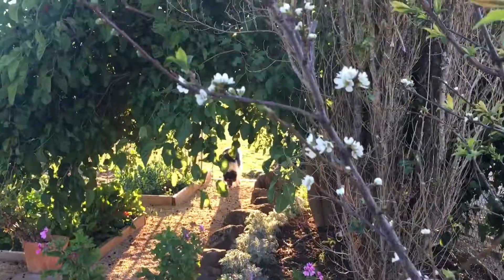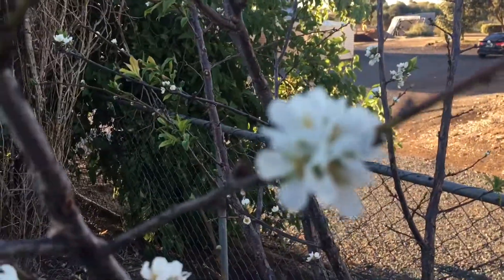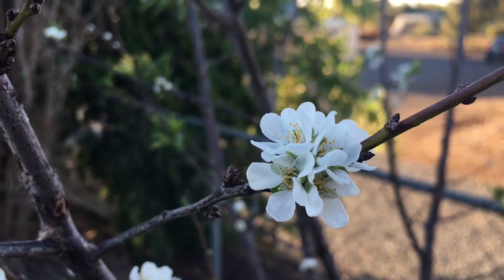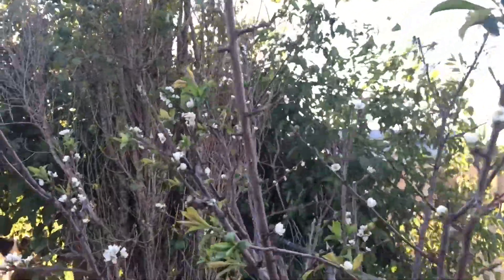They've got the most gorgeous blooms — absolutely stunning. Absolutely beautiful blooms. The bees have been on this already this morning. Really nice — even when it comes back into focus, really nice.